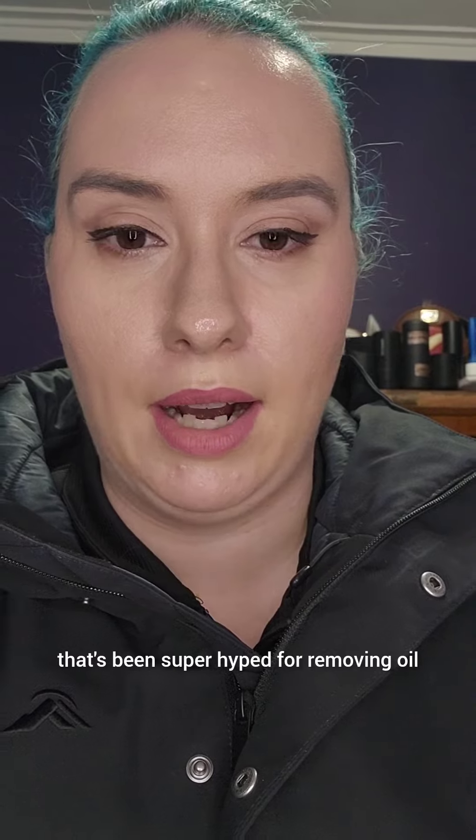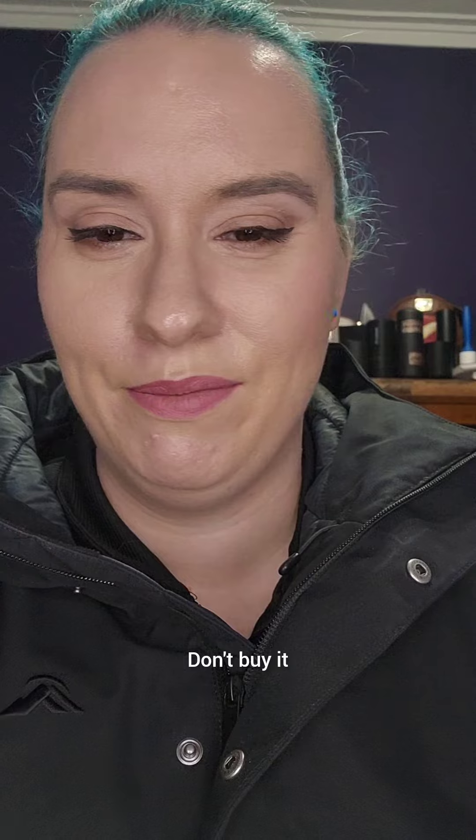Hey, it's Emily Barnard, welcome back to my channel. This is a product that's been super hyped for removing oil — it's the Makeup Revolution volcanic roller. Let me save you your money: don't buy it. It looks like this. It's meant to mattify your face and not remove your makeup, but...